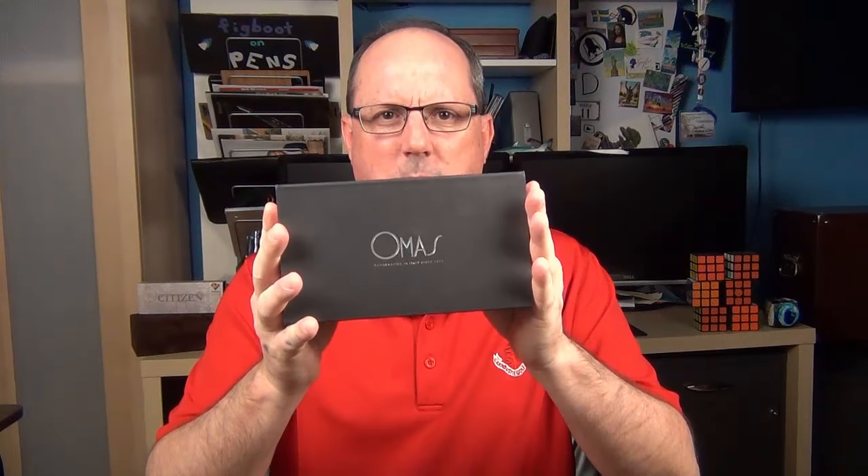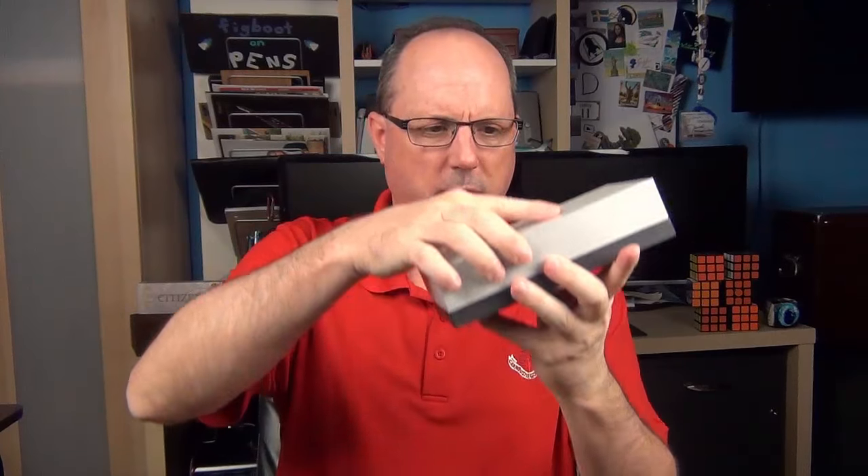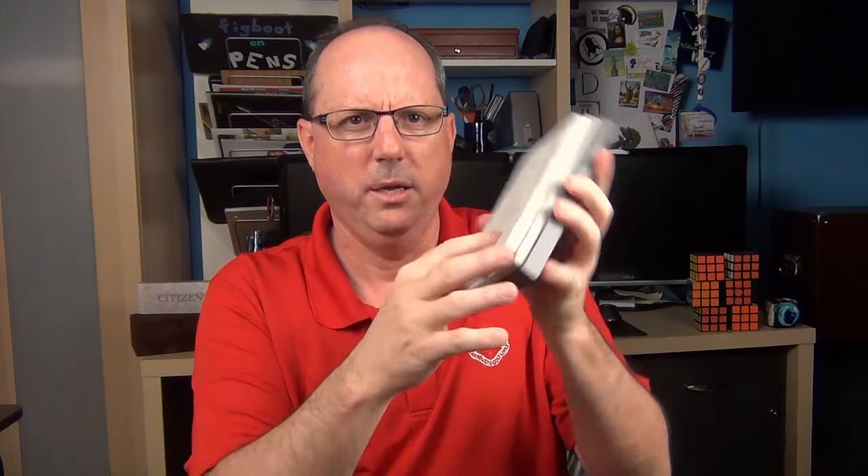The pen arrived in this box. It has a black sleeve with silver lettering, and when you remove the sleeve, the lid of the box is silver with black lettering. The lid lifts off and inside the box it's made of a soft and shimmery gray suede-like material. This side has one tray, but if you turn the insert over it has two trays. Beneath the insert there is a little booklet covering Omos company history and care instructions for their pens, and also included is a nice pen sleeve made of the same material.